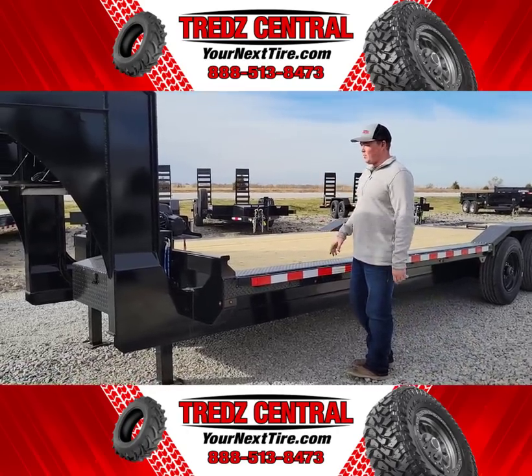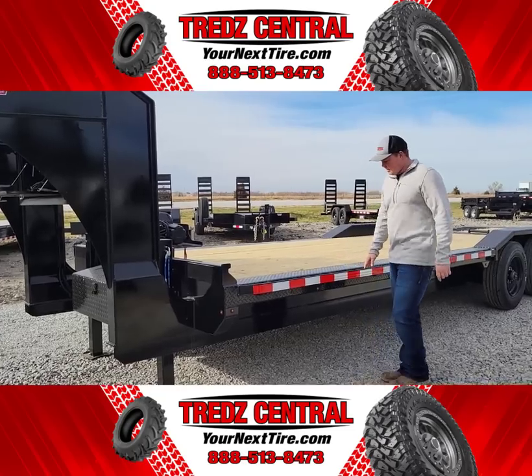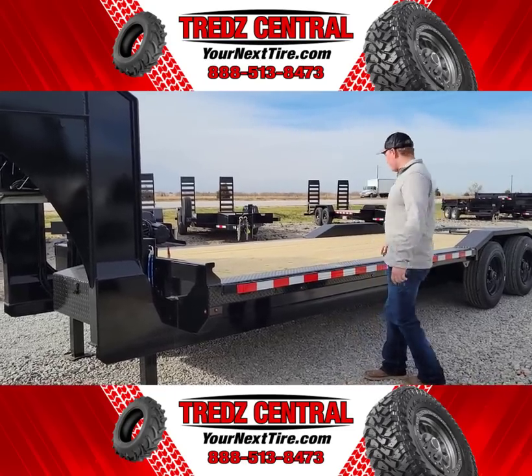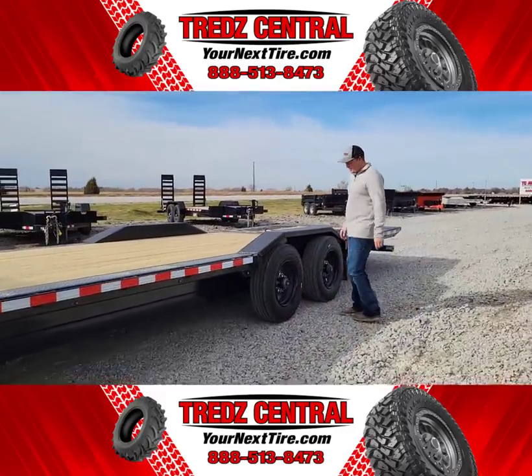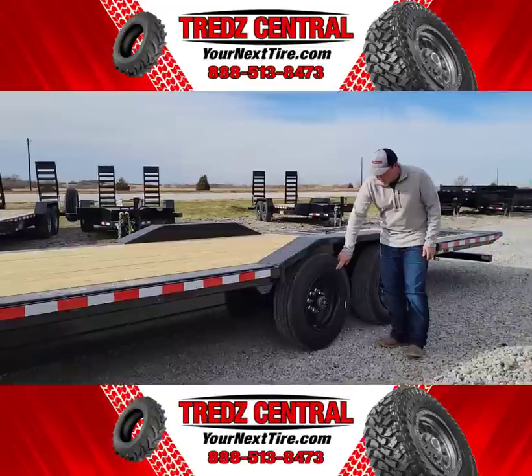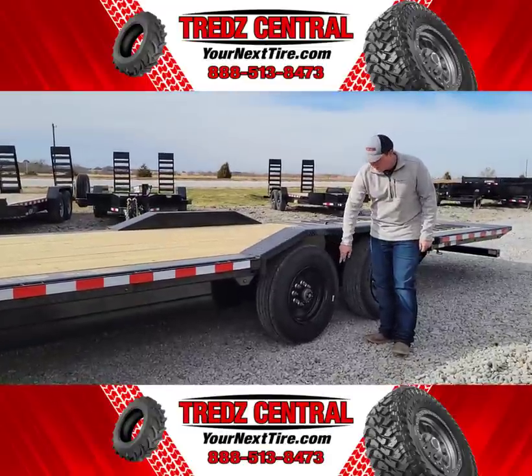Or if you just need extra space on the deck, you can take it off. This trailer has the rubber rail with stake pockets on it and 10,000-pound torsion axles, super signals with the 16-ply tires on it.